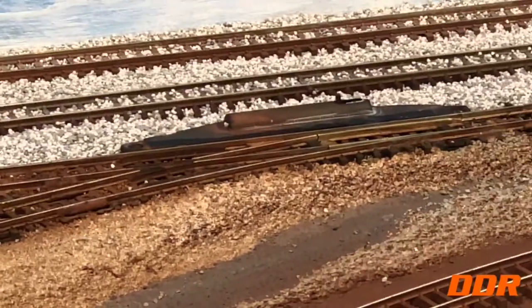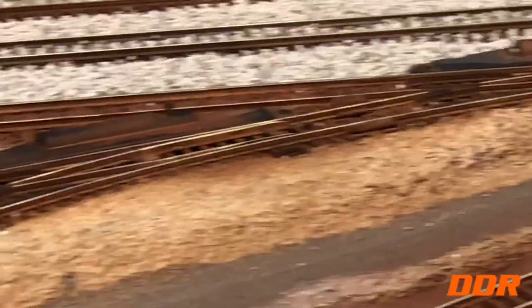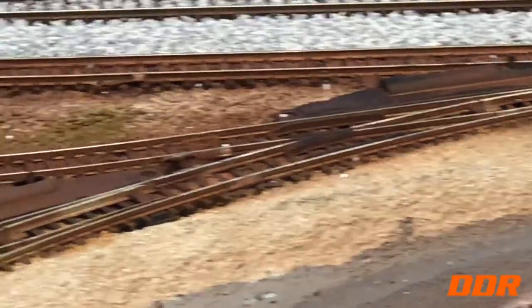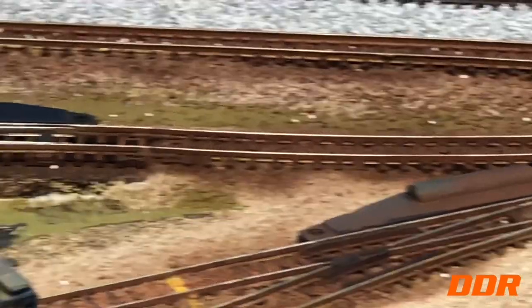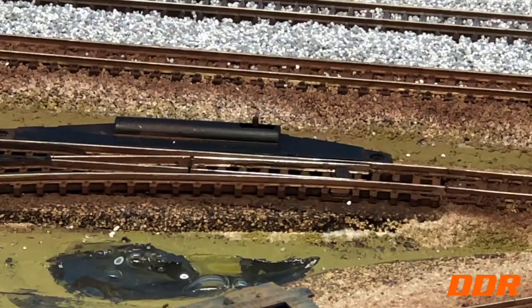So next thing we'll be doing track-wise: taking those switches out — those two come out, start there, then build back. Converting from Atlas to Picos. We've got one down there and one back here which is new, but I've had so much trouble with it I'm taking them out. Not even wasting time ballasting until I get the Picos in.